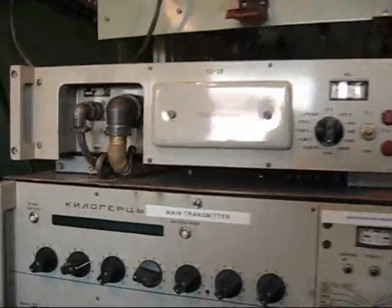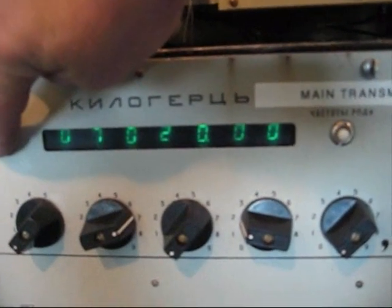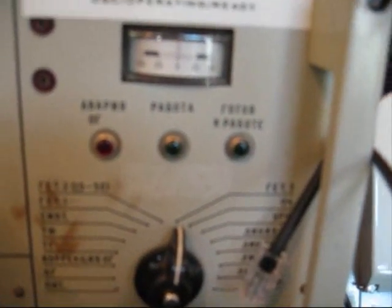The next thing we have to do is check that the exciter is on the same frequency as the receiver, then press the load button and you'll see the ready-to-use lamp coming on.